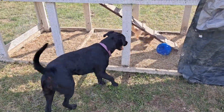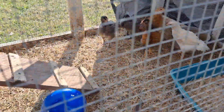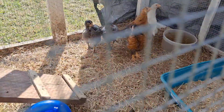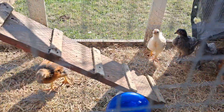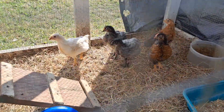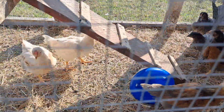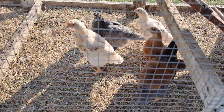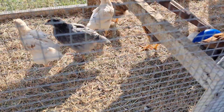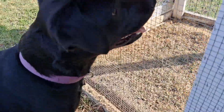Sadie, you be a good girl. I got my baby chickies all out in the chicken tractor. Hatched all these here a couple months ago. Gonna keep them in the tractor. Oh, Sadie's chasing them. Sadie, hey girl, you leave them alone, you can't have them.